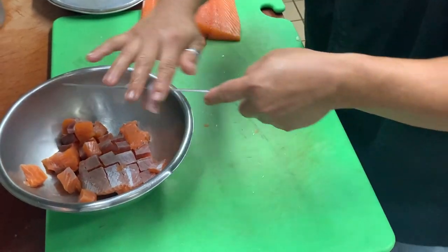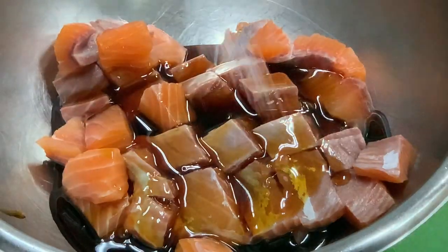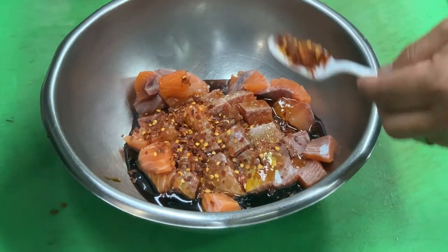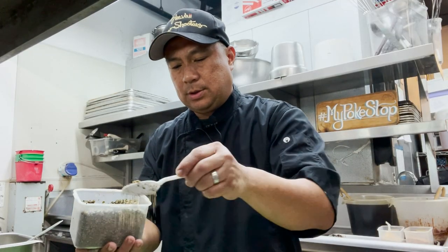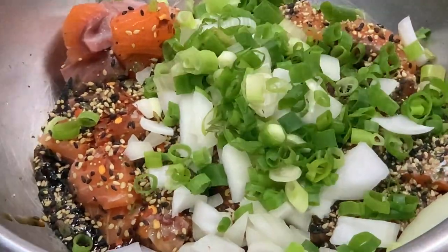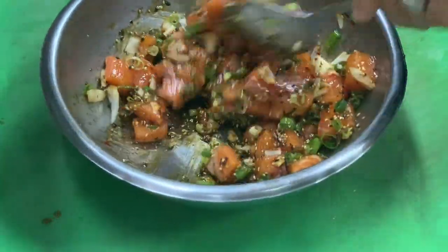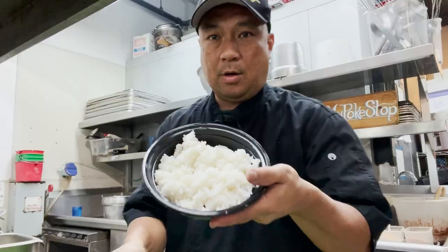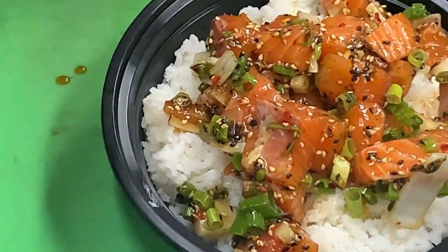Diced salmon in a bowl — furikake salmon, sweet soy mixture, Hawaiian salt, or if you don't have Hawaiian salt, kosher salt works really well. Chili flakes give it some heat, furikake Japanese rice seasoning — you can get this at any oriental store — and diced onions and green onions. Mix it all up and serve on a bed of sushi rice. Voila!